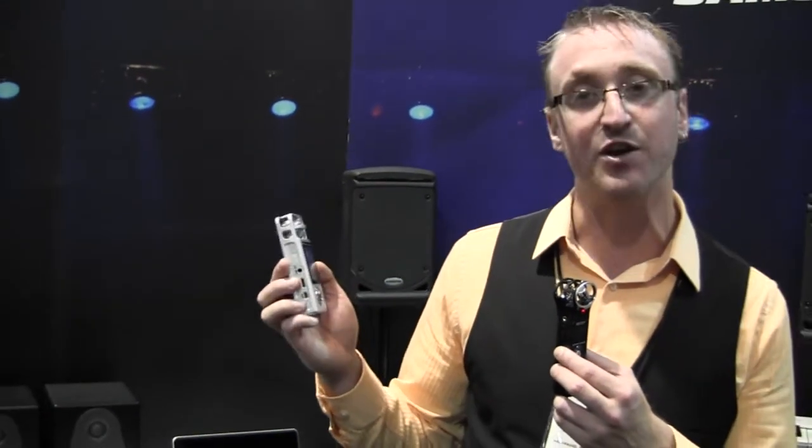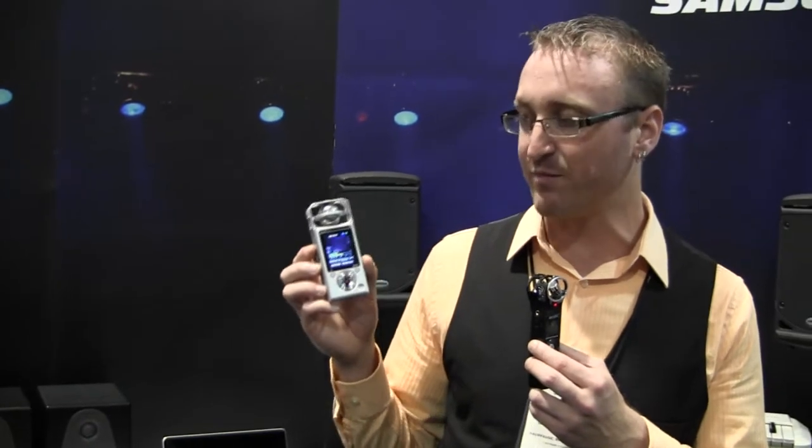An amazing new feature is via USB you can actually stream live to the internet via any of the streaming programs like Ustream, Skype, or Twitter stream.